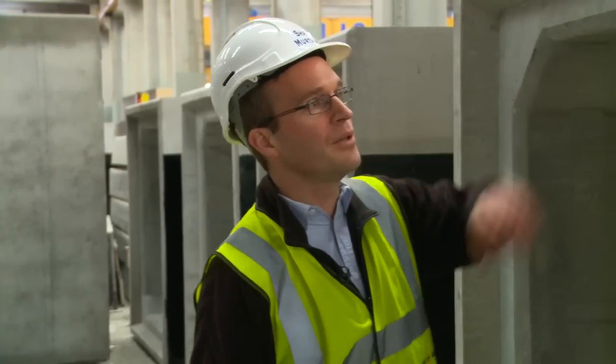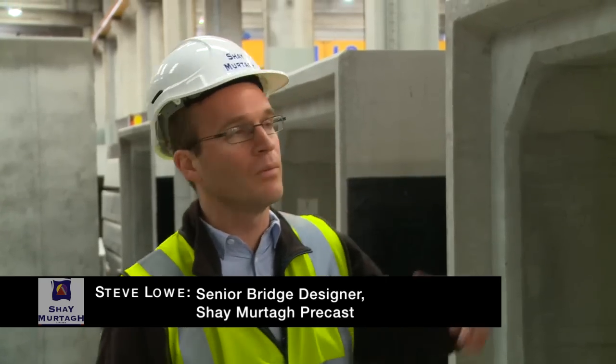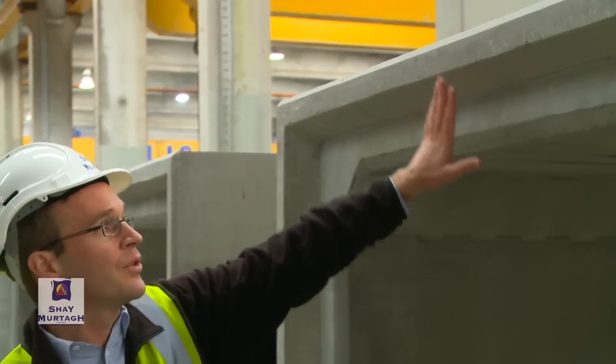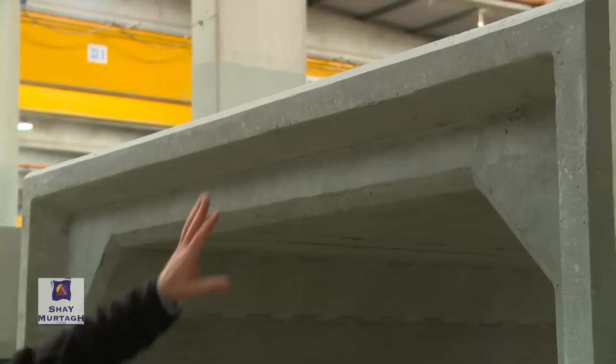As you can see, we always cast a joint between our precast box culvert units. The joint is cast such that one end of the culvert and the other end each have a certain profile, so that when the units are actually slid together, they socket in to form that joint.